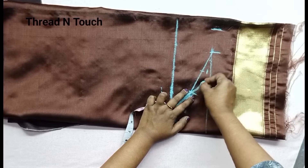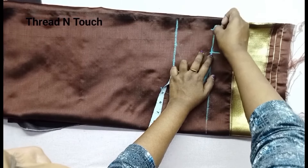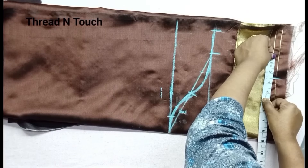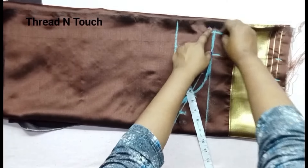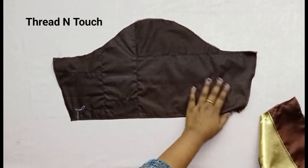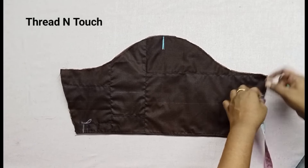I will start with a single sleeve. We are going to cut the sleeve. We are going to cut the lining fabric and attach it to the lining. We'll attach it to the lining and do the main fabric as usual.